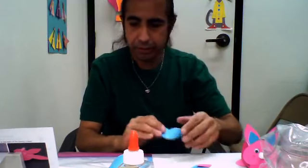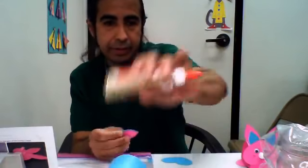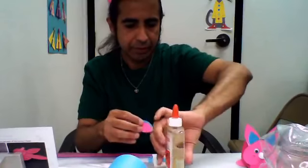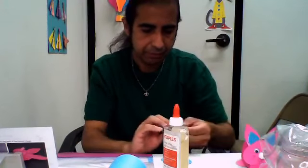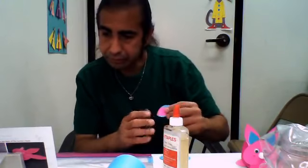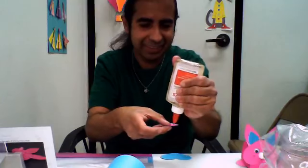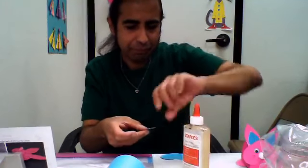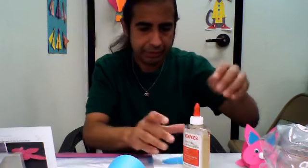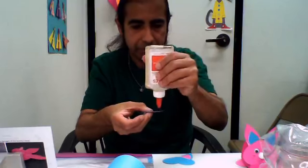So now we're going to glue the ears on the back. We're going to get our glue and stick them out. I'm sticking them out behind. I can get sticky here. So now we're going to go like that, and we're going to get the other one. I really love this craft.